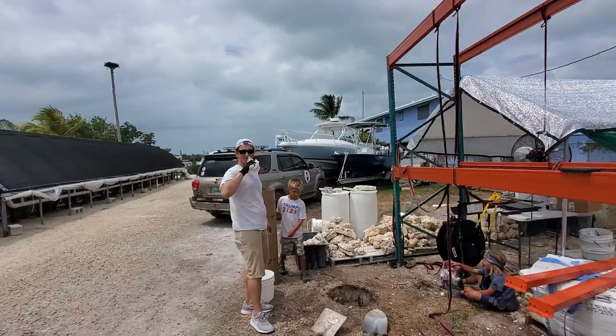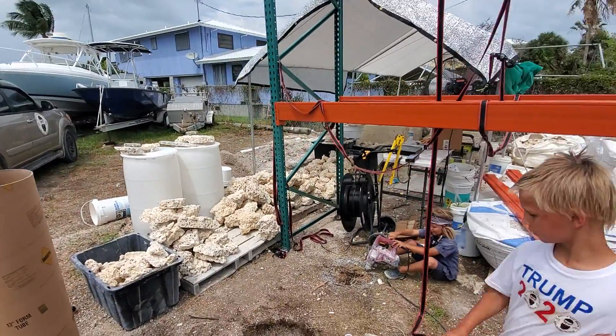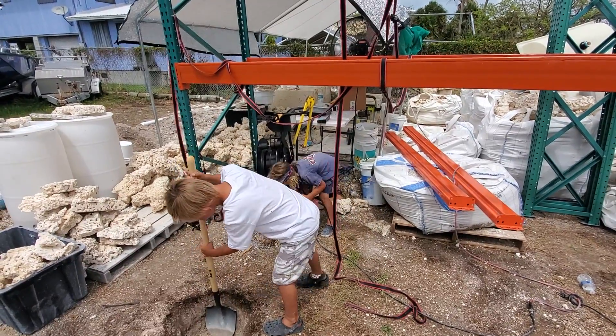This is our new guy, Troy. Troy, say what's up. What's up, guys? Troy's from Big Pine — he lives on Big Pine. He's going to come and help us.